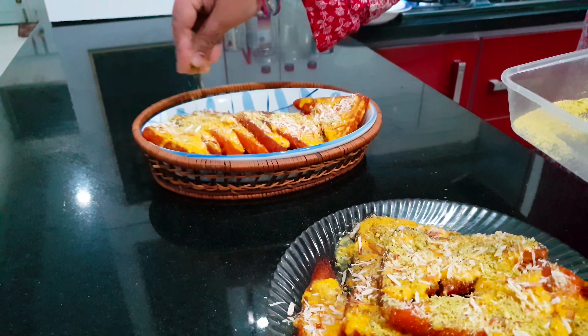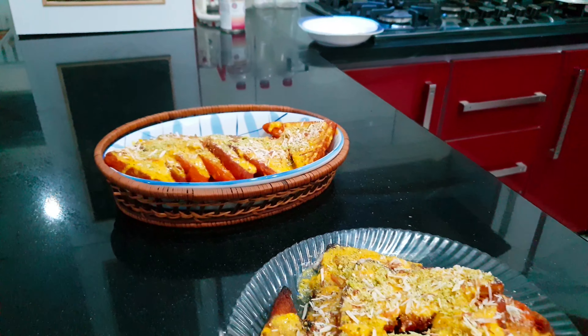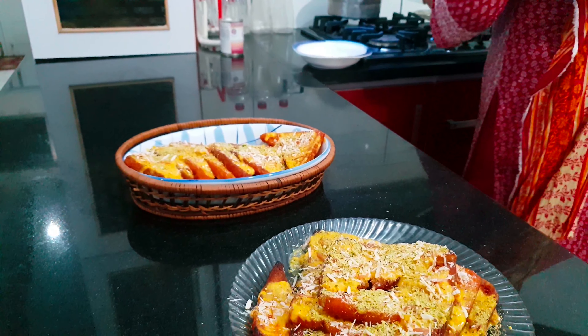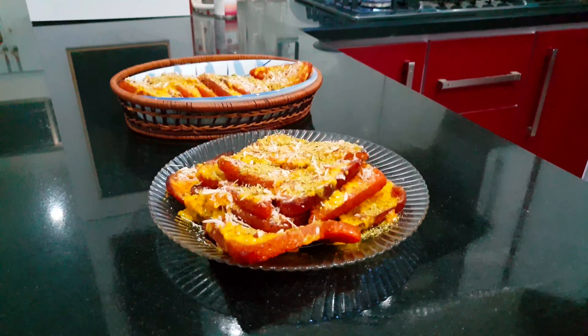If you want to share this video with your family, please do share it. And if you want to share your family's comments about this recipe, please comment below.